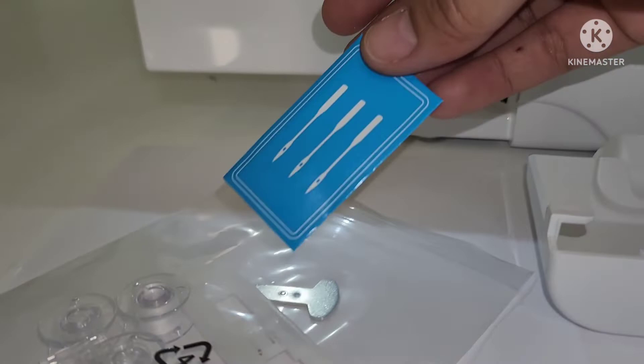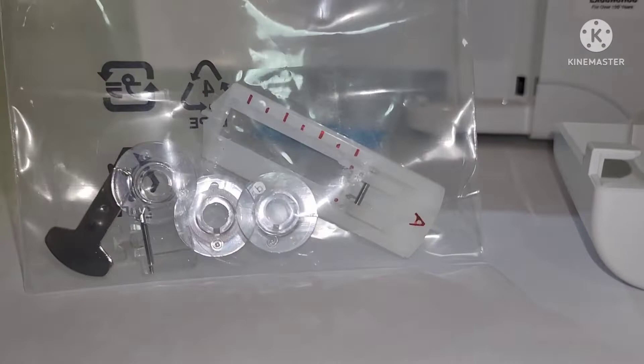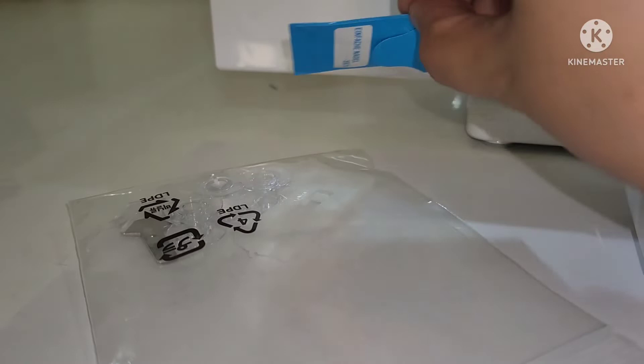Accessories included are three needle sets, four bobbins (one is already on the machine), the zipper foot, the screwdriver, the buttonhole foot, the zigzag foot J which is on the machine, the foot controller shown earlier, and the instructional DVD.